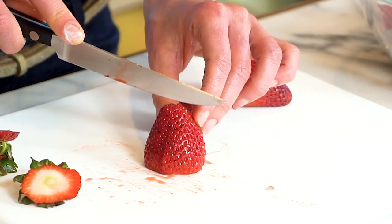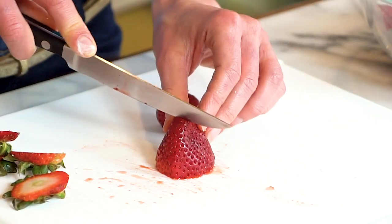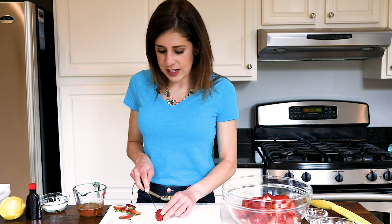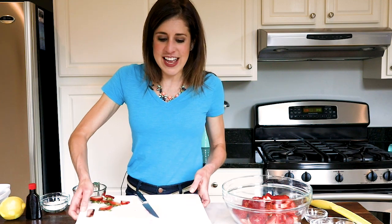If you don't have fresh strawberries on hand or if you're making this crisp out of season, you can use frozen strawberries. I like to let them thaw overnight in the fridge and then pat away any excess juices. You can also make this recipe with blueberries or any of your favorite summer fruits — I cannot wait until fresh peaches are in season because I'm going to be eating peach crisp non-stop. You can use the same topping for all of them, which is great.